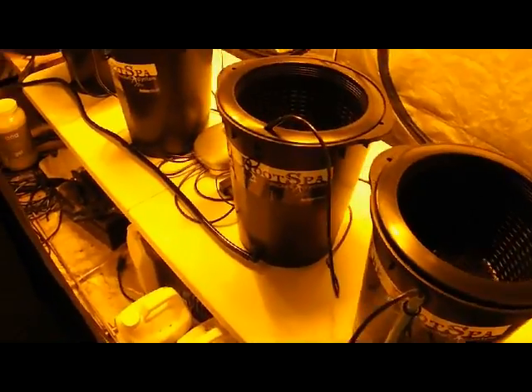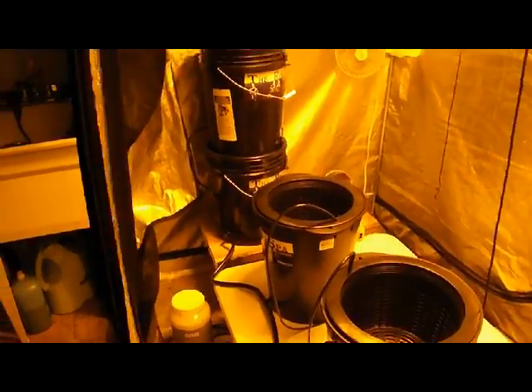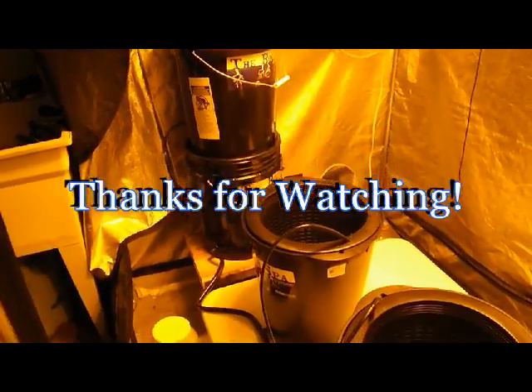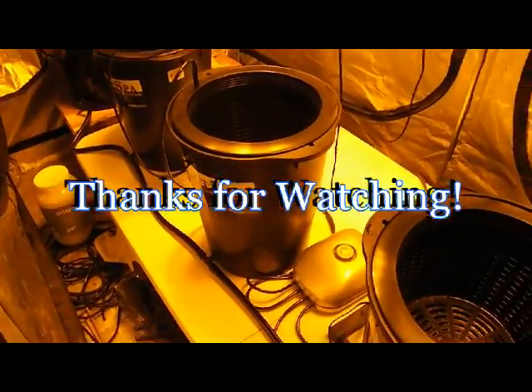Anyway, that's about it. Sorry about the noise. We'll check on this system later. I'm going to put some cold-aged plants in these — they should come out really nice. So until next time, catch you later.